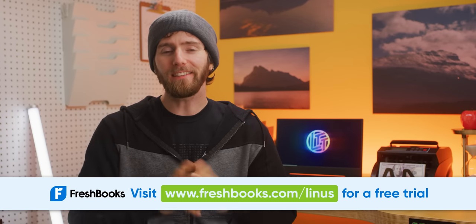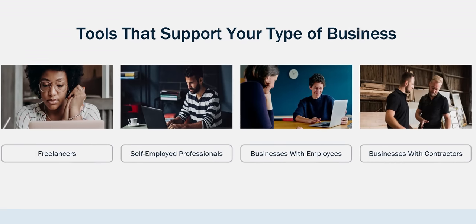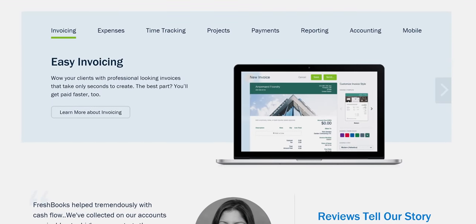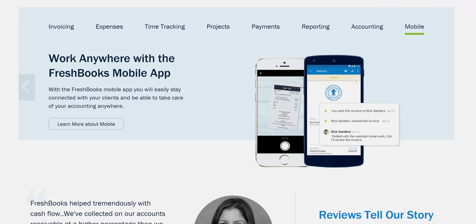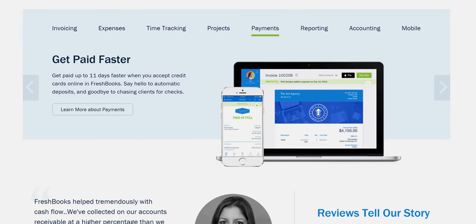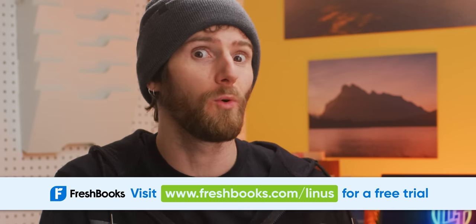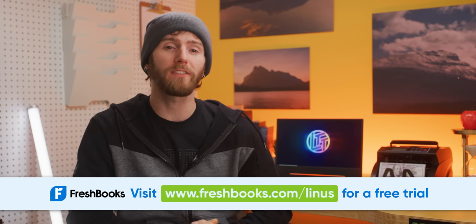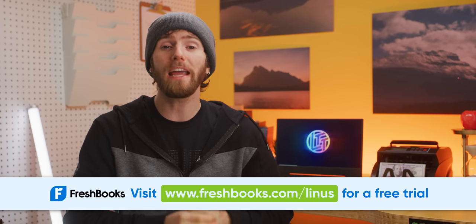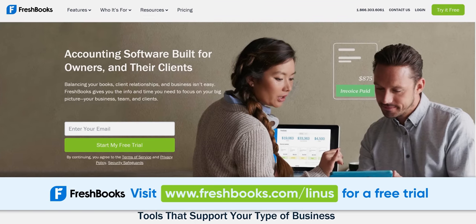FreshBooks is easy-to-use accounting software designed specifically with you in mind — the small business owner. FreshBooks has everything you need to manage your books: invoicing, expenses, time tracking, and more. It's designed to be easy to use with built-in automation, so you spend less time invoicing, expensing, and tracking projects, and more time doing projects and growing your business. Whether you're a tradesperson, creative agency, or a YouTuber, you can choose a plan that's right for you. They have award-winning Toronto-based customer support, and you can try it out free for 30 days with no credit card required at freshbooks.com/Linus.